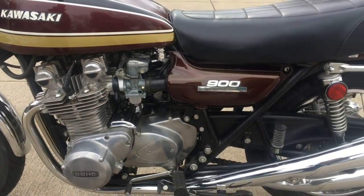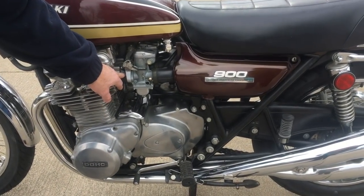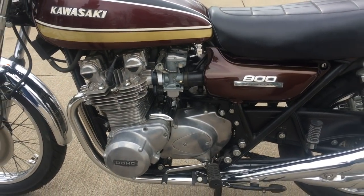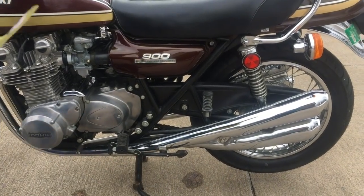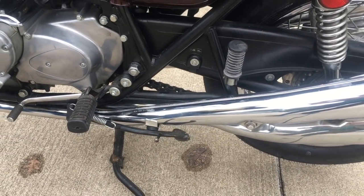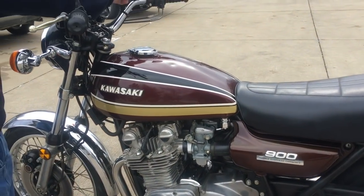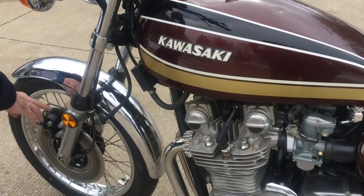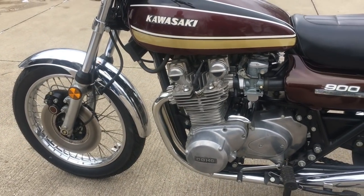We rebuilt the carburetors and also replaced the carburetor T's that go between them. We have a Pingo fuel valve on it, which is just a nice safety thing — I believe in those. We used the new genuine Kawasaki intake manifolds — these are new, and it's really clean right here. Spark plugs, side stand rubber that goes up against the exhaust pipe right here — put a new one of those on. We rebuilt the front brake master cylinder and the caliper, and used DOT 5 brake fluid.